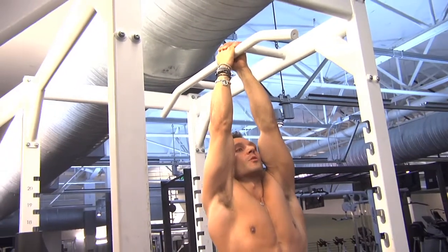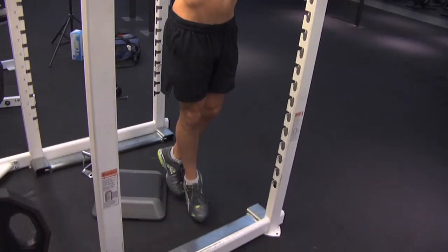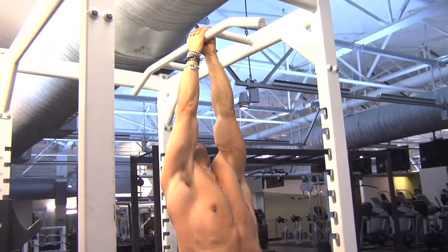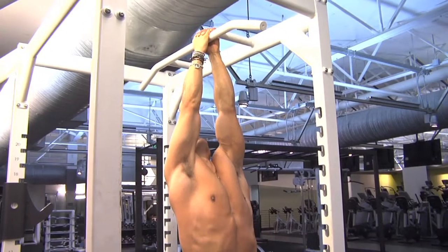It's a similar concept or principle to the wide grip chin-up. Let your body hang. You want to focus on pulling your elbows back and downward, scraping them against your rib cage. Nothing else moves, and you want to arc your lower back a little bit too.